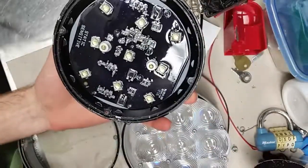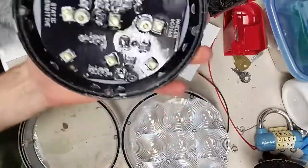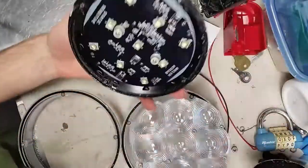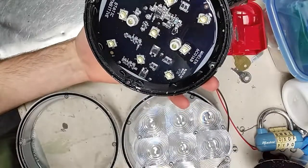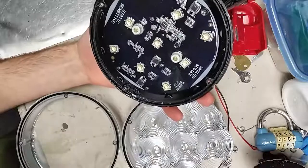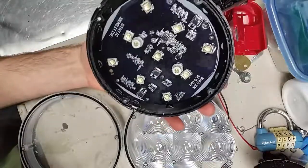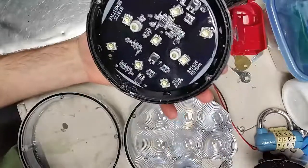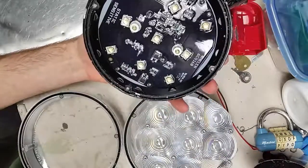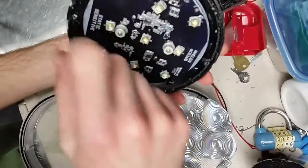This is obviously meant to be the LED replacement bulb for the unity spotlights, which would take a regular PAR 46 halogen bulb — PAR 46 being the size. Unity does make their own which looks a bit different, but you tend to see these being installed because they're a bit cheaper to buy rather than ordering the spotlight from Unity with their LED.